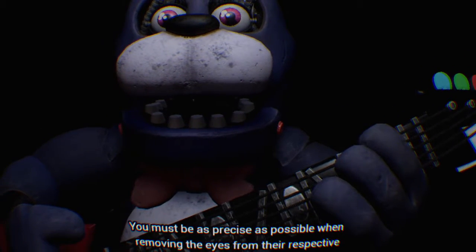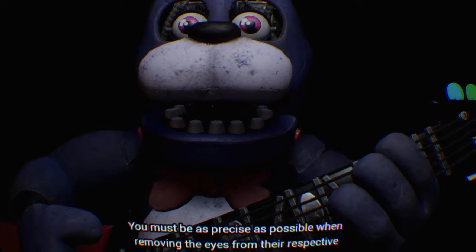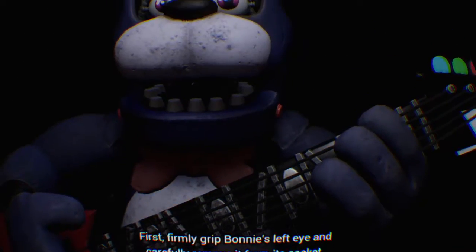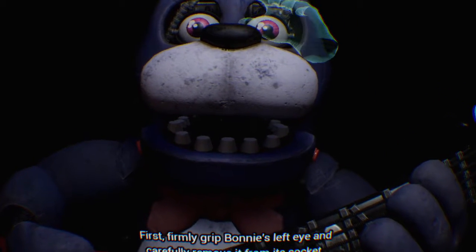You must be as precise as possible when removing the eyes from their respective sockets. First, firmly grip Bonnie's left eye and carefully remove it from its socket.